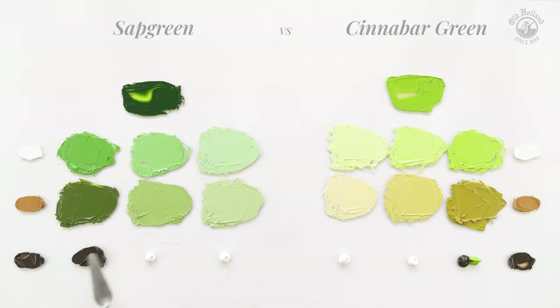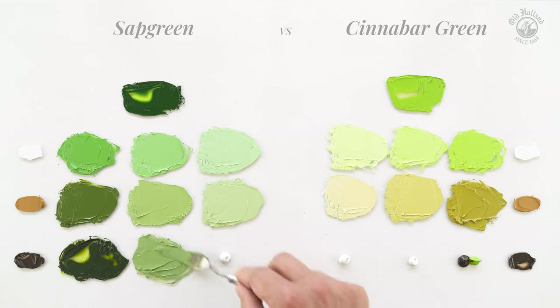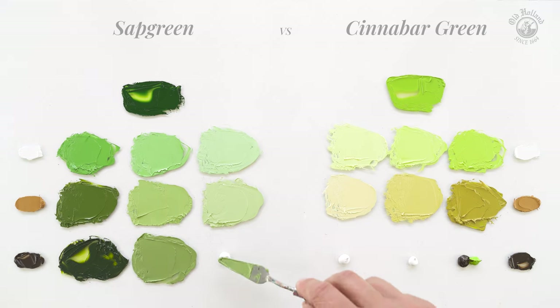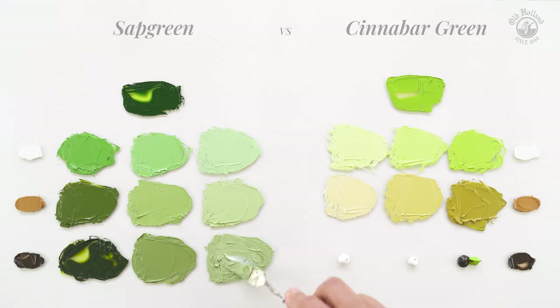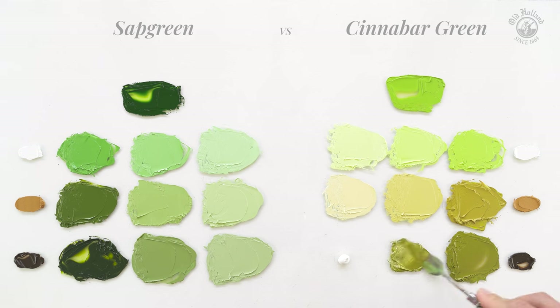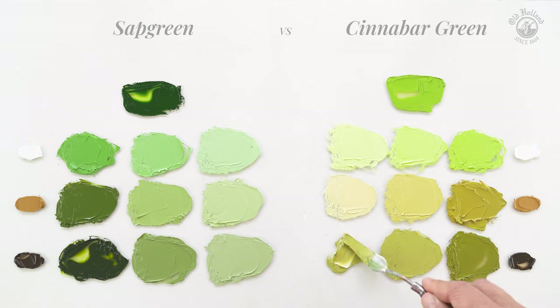Sap Green with raw umber gives us darker colors that are more muted and give greens that have a red-brownish undertone — this draws more towards an army green. The same raw umber also mutes the vivid Cinnabar Green quite a lot, giving brown-yellow greens that almost draw towards a green-beige.